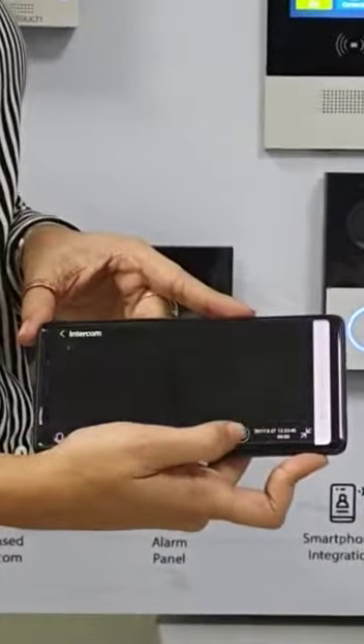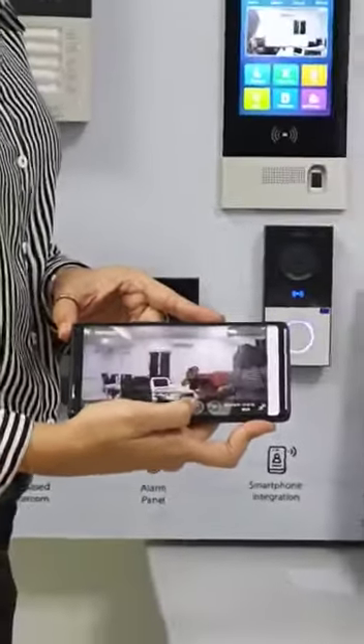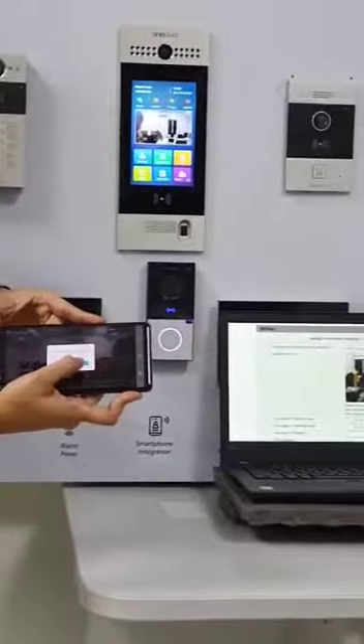You can see the wide angle of the camera. They can choose to answer and even unlock their apartment door from the mobile app.